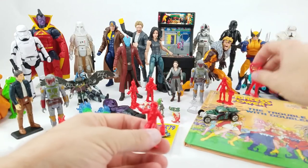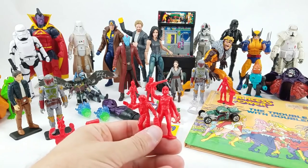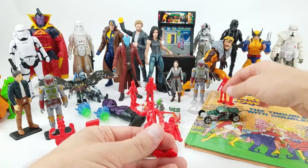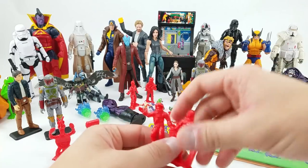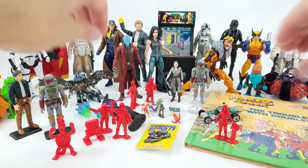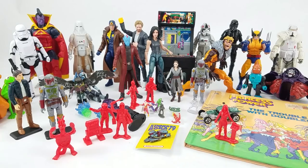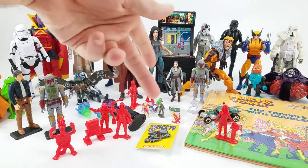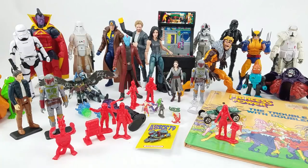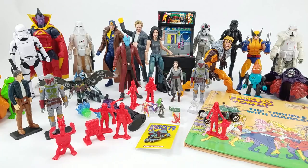Mike also sent in these guys he called the Galaxy Laser Team. Pardon my ignorance — as far as I can tell they're like army men but space guys. Let me know if you know anything about them. I'm sure I've seen them at the bottom of flea market boxes, but I don't know if they're still on shelves now, if they were only from the '60s, or if these are Marx toys.